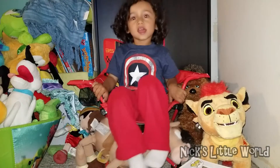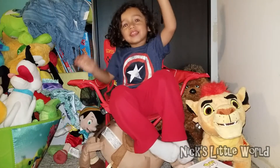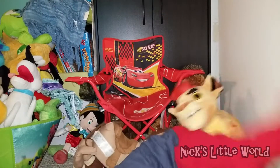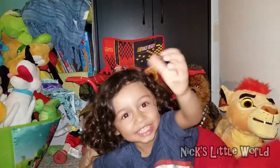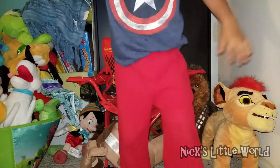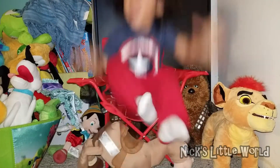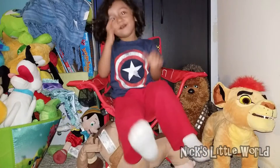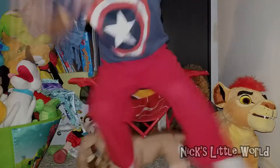That's the end of the video! If you enjoyed this, give us a thumbs up, leave a comment below, share and subscribe to our channel for more fun. Follow Nick on Instagram at Nick's Little World 5, and like our Facebook page at Nick's Little World. Thank you for watching, bye!